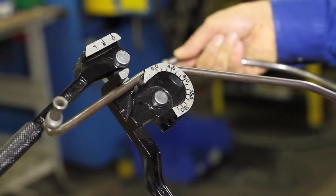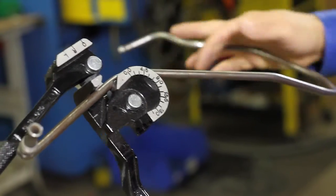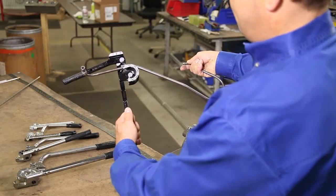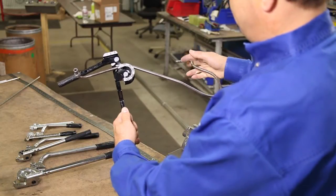This is the most versatile tool. It has multiple grooves to bend 3/16ths, quarter, 5/16ths, and 3/8ths diameter tubing.